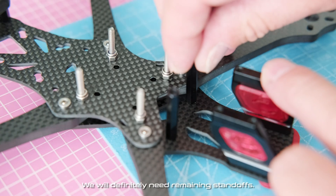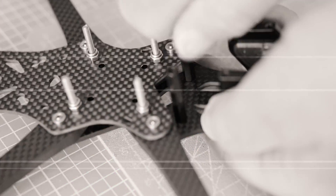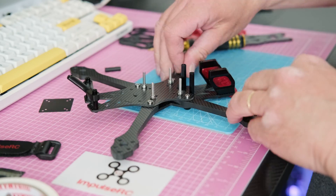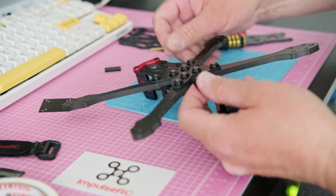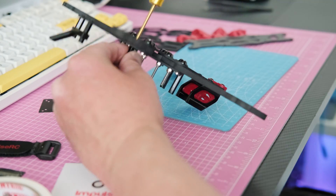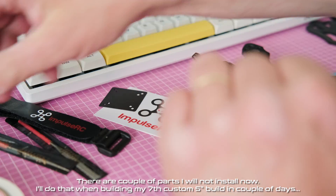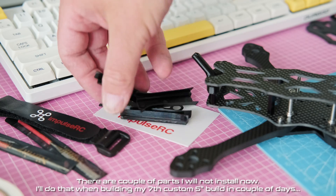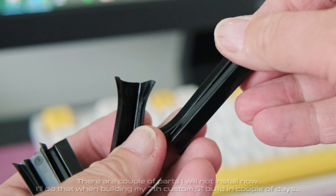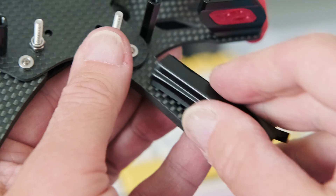We will definitely need the remaining standoffs. There are a couple of parts I will not install now — I'll do that when building my 7th custom 5 inch build in a couple of days. These are nice motor wire protectors, but I won't use them.